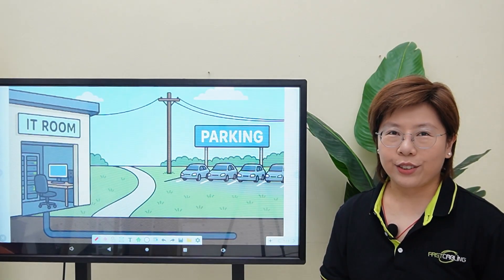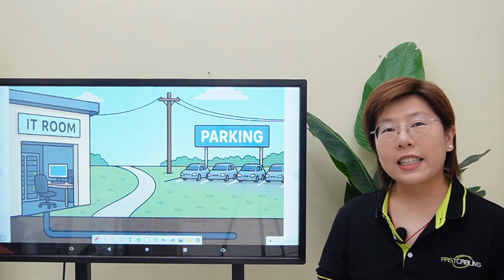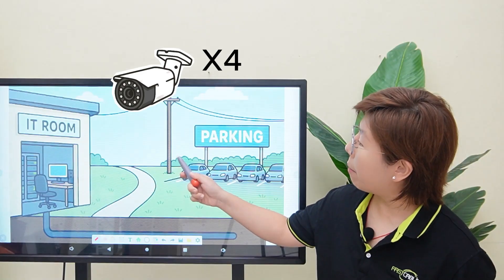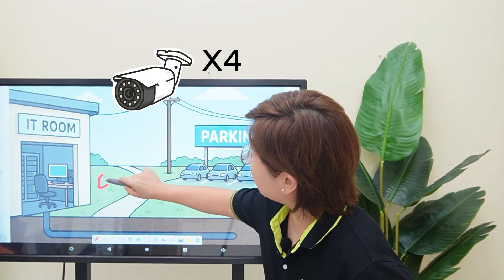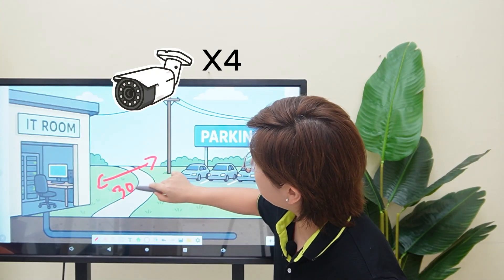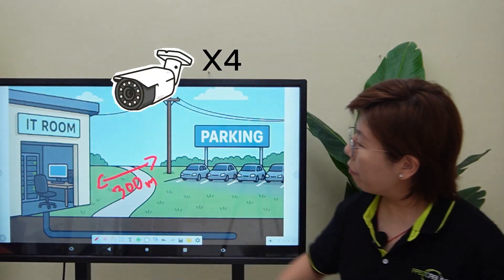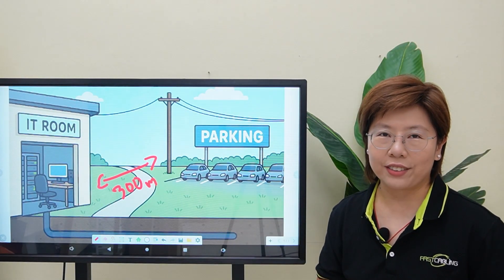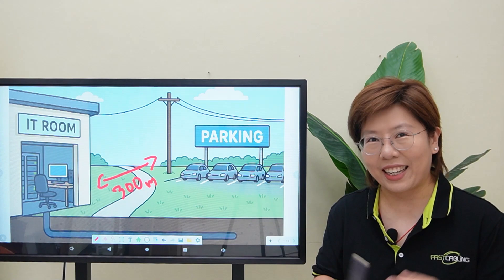Hey tech lovers, welcome back to Fast Cabling. Today our client wanted 4 new IP cameras up on that pole, and their IT room is 300 meters away. Now the pathway existed, but there's no power at the pole — so another long distance plus no power, classic headache.